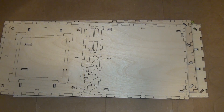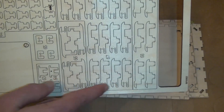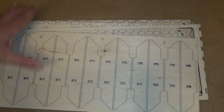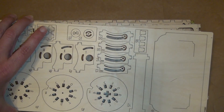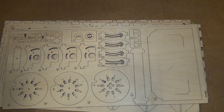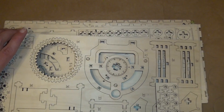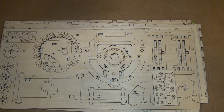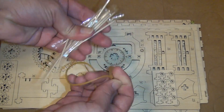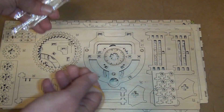There are some pieces that are pretty small, so you have to be careful with those. My experience with this plywood is that it's easy to accidentally break a piece, so go slow and be careful — take your time. You also get some toothpicks and rubber bands in the kit, which are used to set up the lock and the rotating parts.